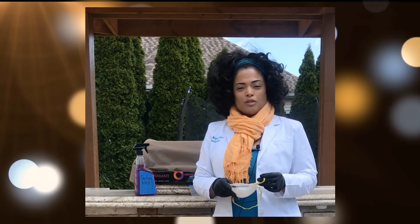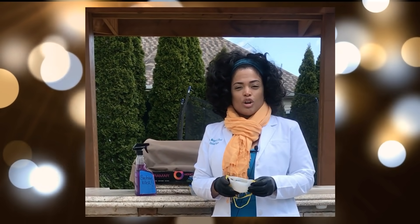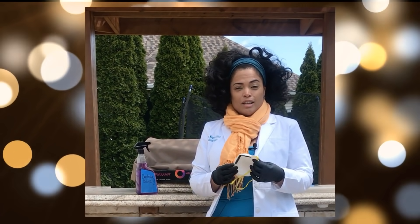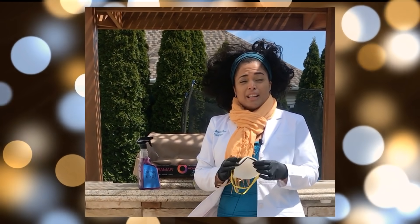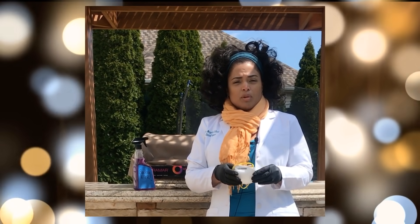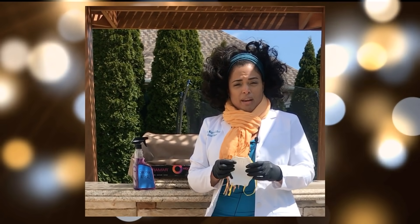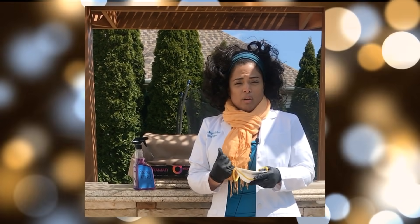Hello everyone, it's Margarita from DrRegisterNurse.com. Today I wanted to do a special video regarding the sanitizing of masks. I've been getting a lot of messages because of the lack of PPE or personal protective equipment available in the stores. I felt it was appropriate to show you how to properly sanitize these masks, how to store them, as well as how to properly wear them.